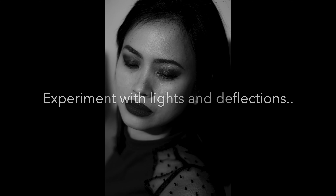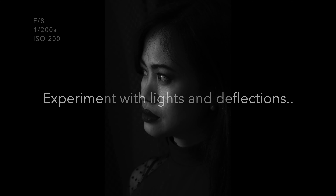No Photoshop edits with these ones. The texture of the skin is exactly as it was captured, with the use of light. These upcoming ones are also products of experimenting with light — deflecting it with some objects or putting it through objects. And here are the results.